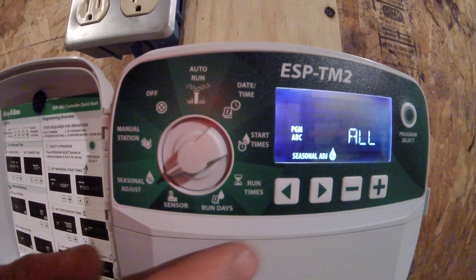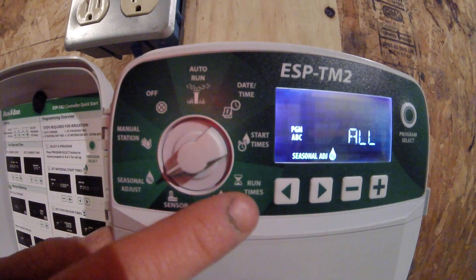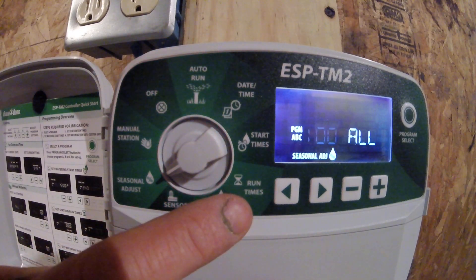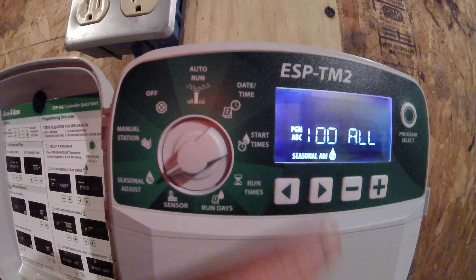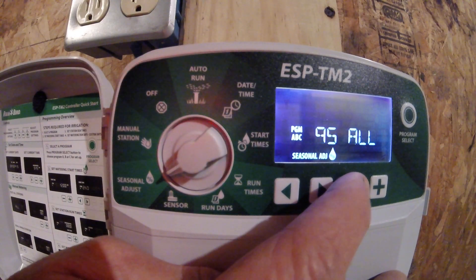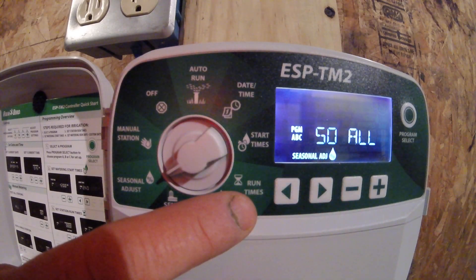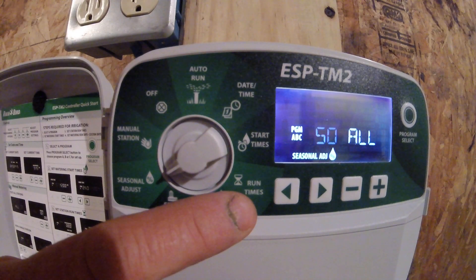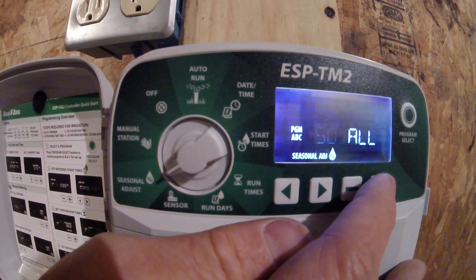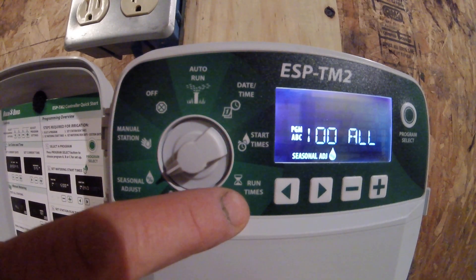Moving over here to seasonal adjustment. This is a percentage — my seasonal adjustment is currently at 100%. With runtimes set at 15 and 30 minutes, the whole cycle takes two hours. If I adjust this percentage down to 50%, it will only water 50% of the times I have set, cutting my run times in half to 7.5 and 15 minutes. I'm going to turn this back up to 100% so it waters the full runtime.